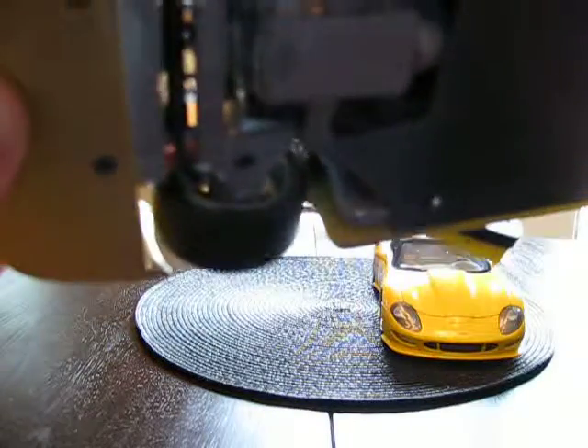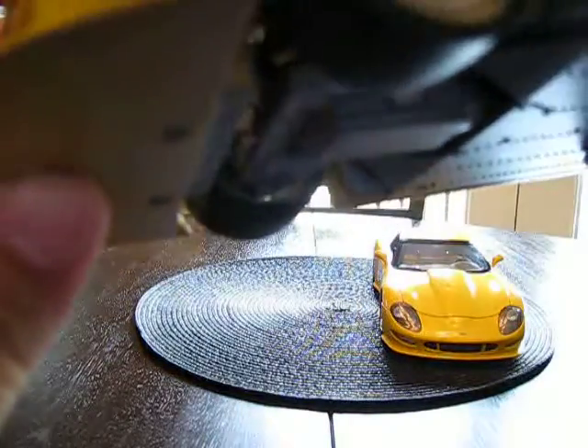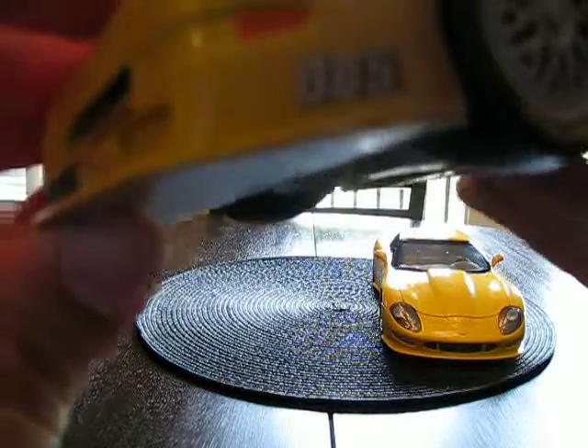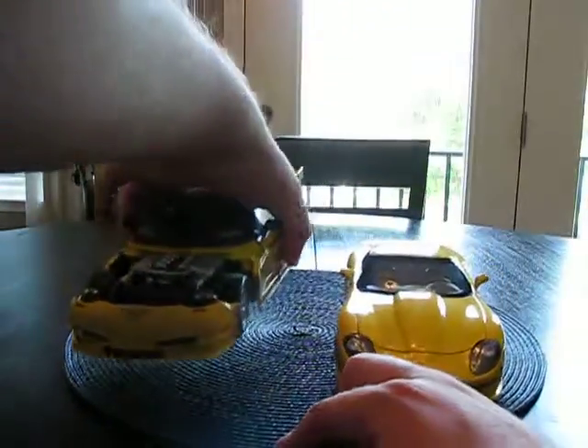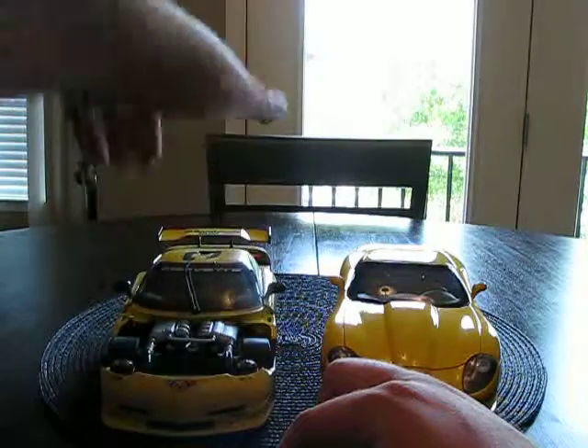There goes the door again — those dogleg hinges don't really do too well keeping the doors closed. I'm kind of tired today, guys, just a bit sleepy. So there is the Corvette C5R driven by Dale Earnhardt Sr.